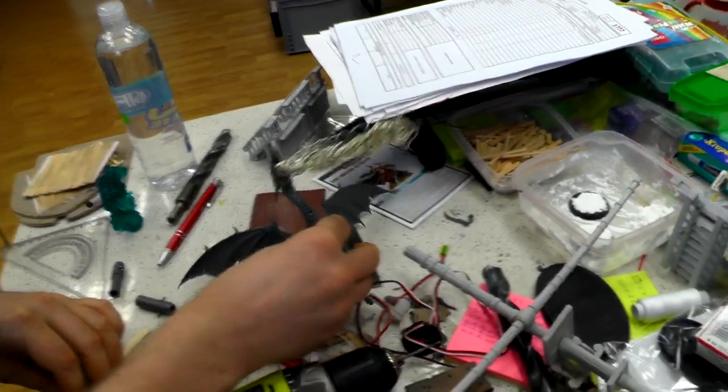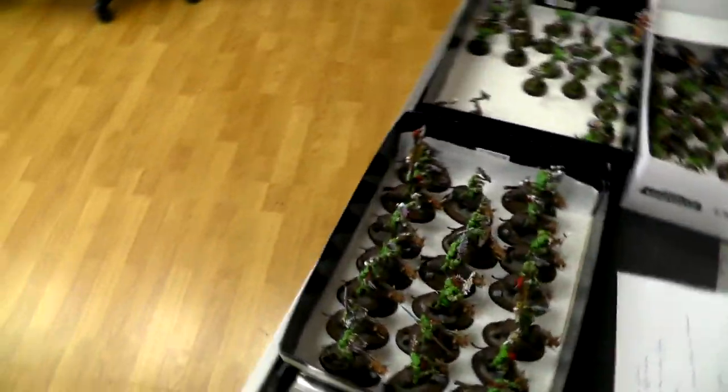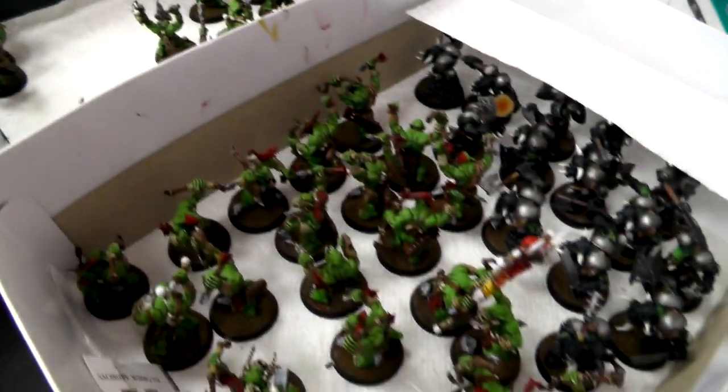As you can see, this is a work in progress. The flame is going to be LED lighted, so it's gonna be crazy. Over here we have a big orc army with final touches going on and all the checking right now.